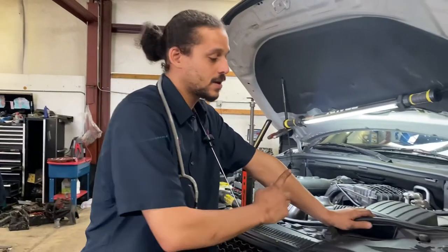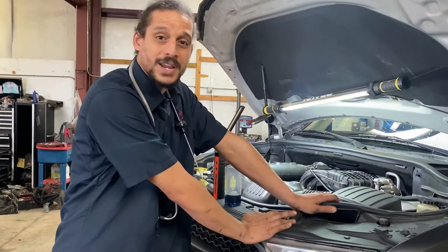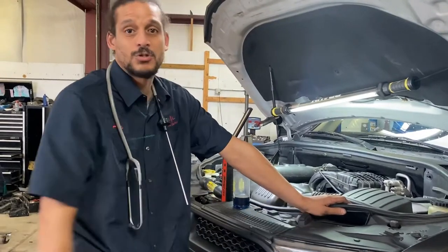This car came in with a very bad overheating issue. The customer drove it miles upon miles, so it came in with steam going everywhere. I'm cringing because I always tell people if your car is running hot, pull over. Don't chance it, don't think you can make it, because you could cause a simple problem to become a big problem.